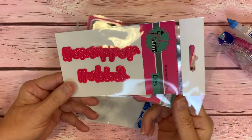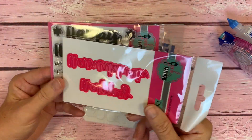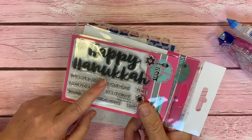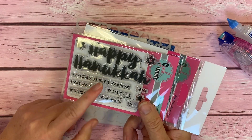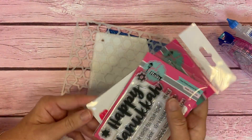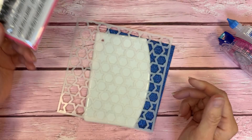To go along with that, we also have our bold Hanukkah dies, and the dies match the stamp set pretty much identically. It's just this fun, bold, script font that says Happy Hanukkah. So we're going to use those to make a card. Let's get started.